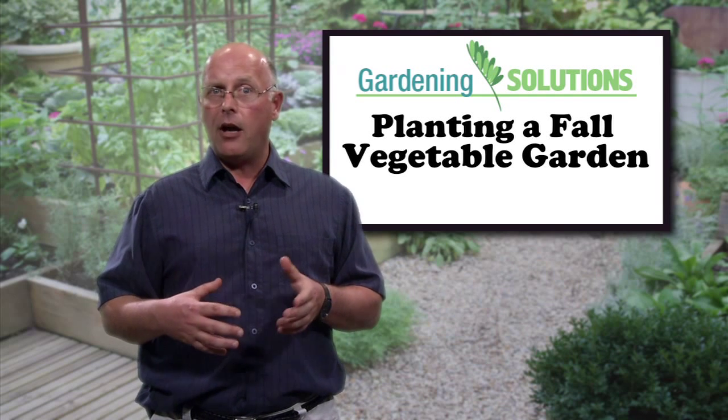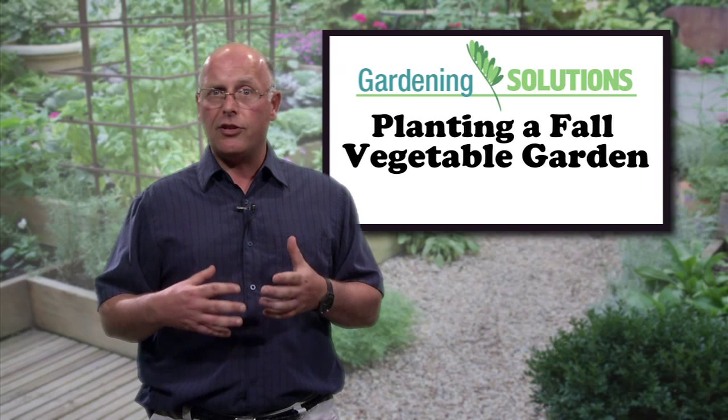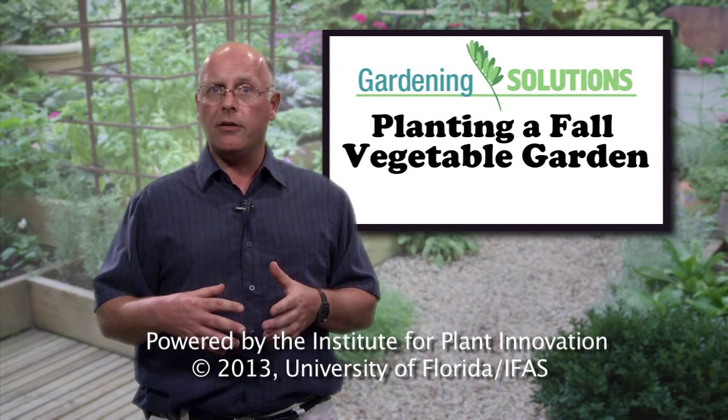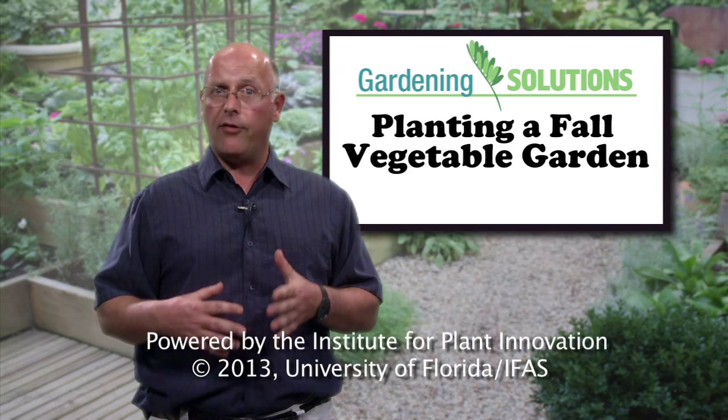Broccoli, cabbage, greens, and cauliflower will all be delicious to serve on your table in the fall. For more information on how to plant and grow a successful garden, learn more tips from the University of Florida experts.